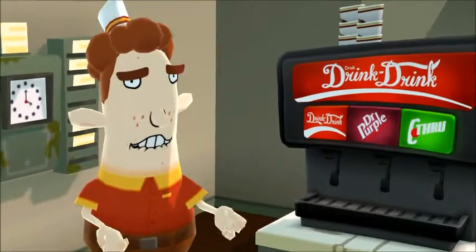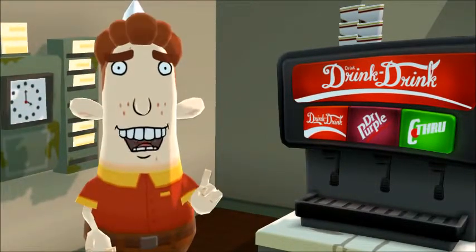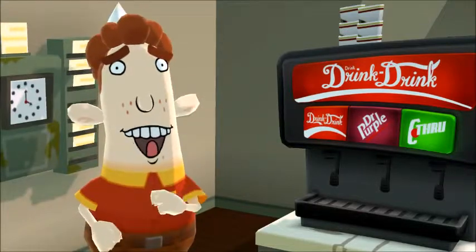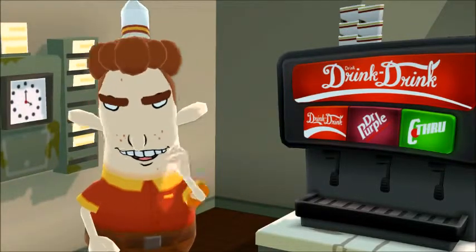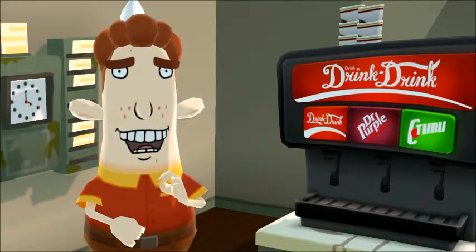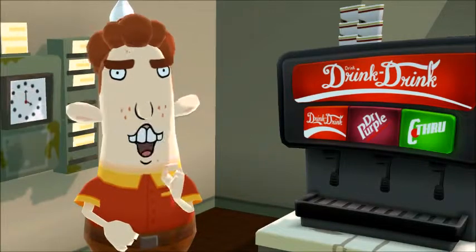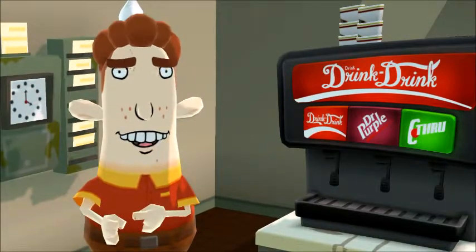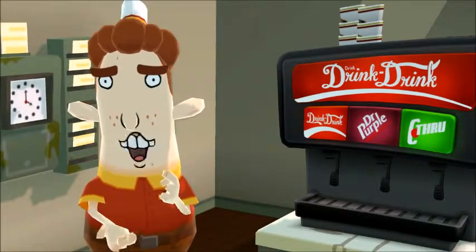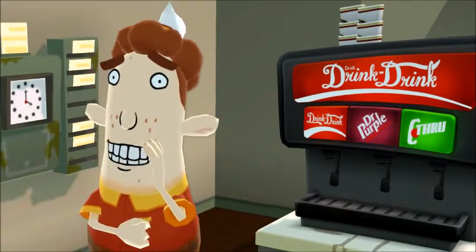Hello and welcome to your first day of training as a member of the Burger Face family. Make every day a Burger Face day. I see you figured out how to put on your paper hat and happy time jacket, so I'll skip the proper hat usage speech and get straight to the training. Today, we'll start you out making burgers and fries. Burger Face burgers and fries, that is.